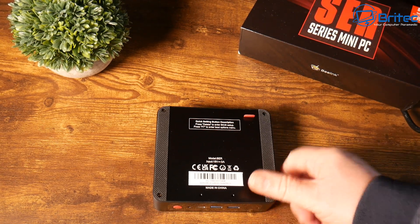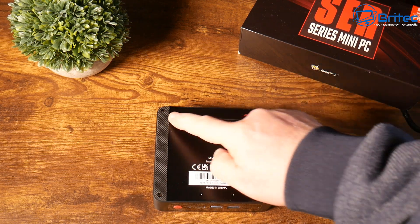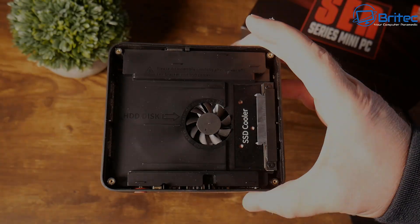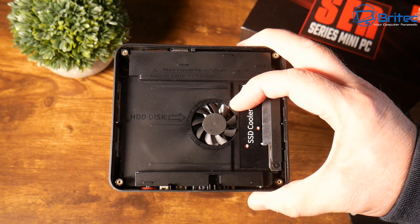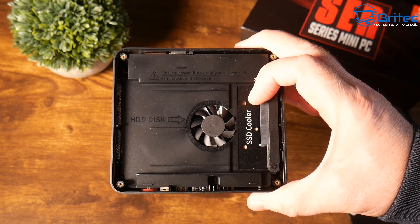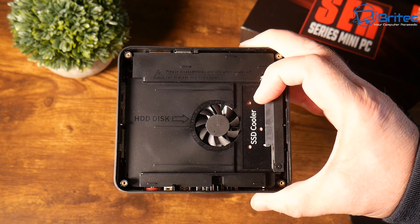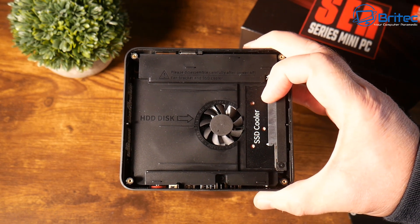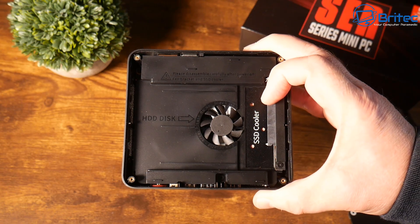On the top of the device there is a fan for the CPU to keep it cool. On the bottom, removing the panel gives access to a slot where you can install an SSD for more storage. That bottom fan is actually for cooling the system and the SSD, not a dedicated CPU cooler — the CPU cooler is much bigger.